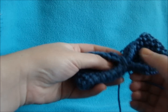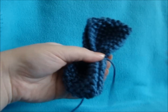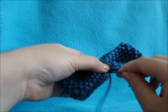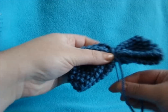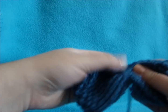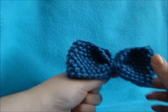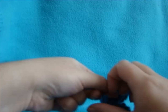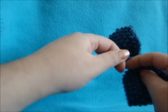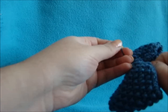Then you can go back to the front of your bow and kind of adjust it. Then take your other string and wrap it around again too. Then in the back, just take those two tails and put a knot to hold it.